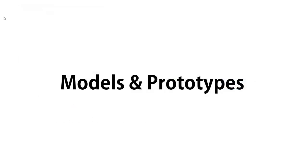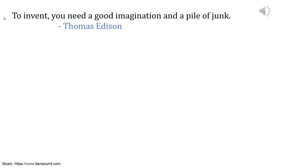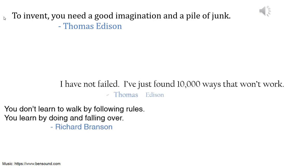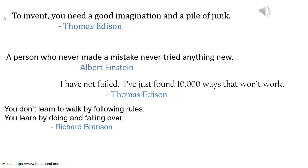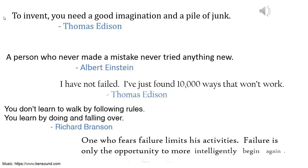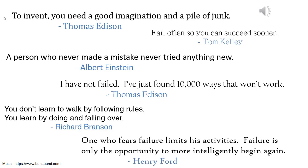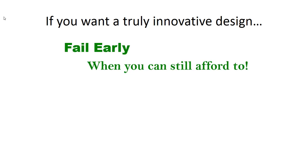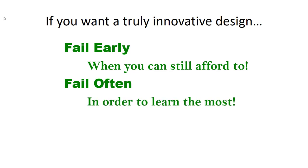In this video I'll be talking about models and prototypes that you can build during the design process. Let's hear from some truly innovative people. To summarize what they tell us: if you want a truly innovative design, you want to fail early, because early in the process you can still afford to make mistakes and learn from them. And then fail often — do it a lot. You'll learn the most when you make the most number of attempts.